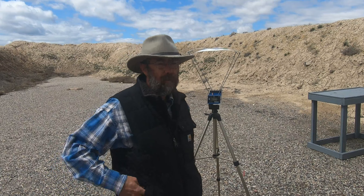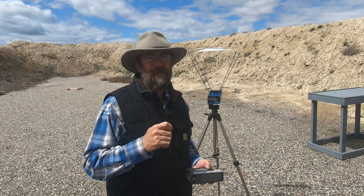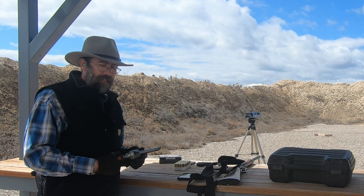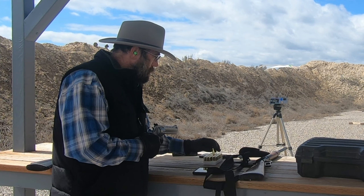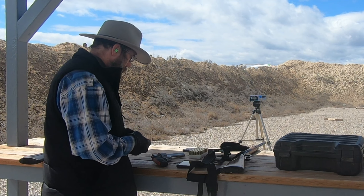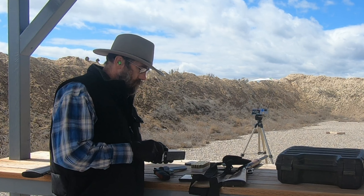Hey guys, welcome back. We're out here at the shooting range today. I brought the chrony with me, got some testing I want to do. I loaded some 44 mag, shot a few rounds of it, and it felt really strong. We're gonna test it against Defense Dynamics 240 grain hollow points. What we're shooting today is a Taurus Raging Bull in 44 mag. I have gloves on because it's a little chilly out here.